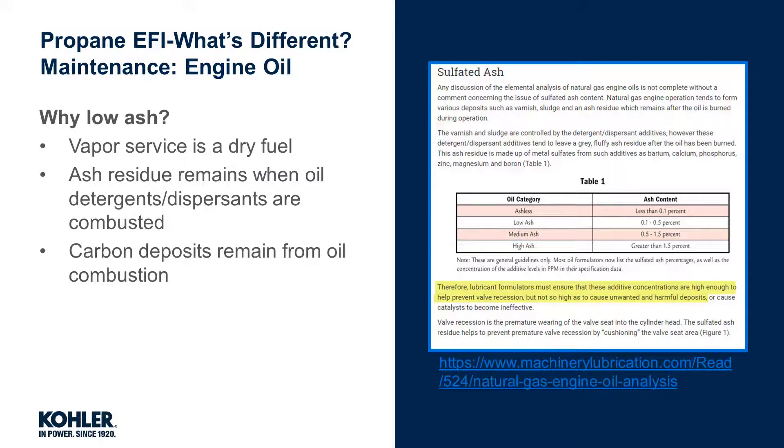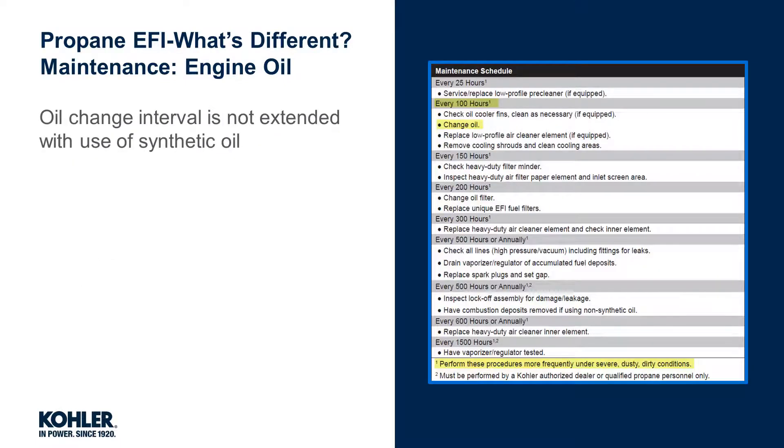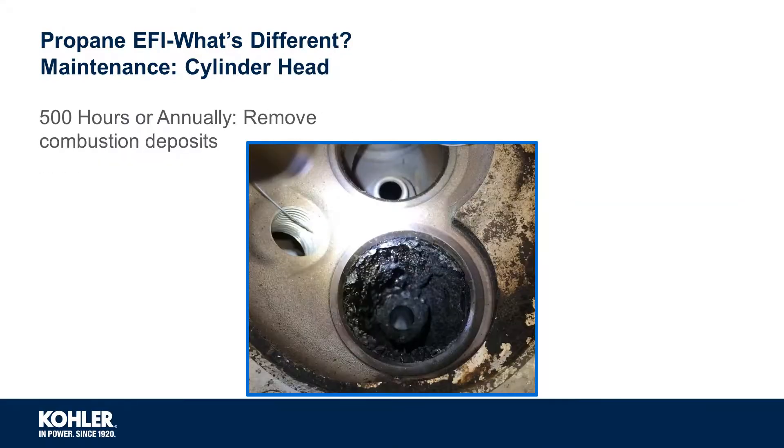Low-ash oils will leave behind less deposits from combusted detergents and or dispersants. Dry fuel engines are more susceptible to oxidation and nitration. Both lead to increased oil viscosity that, when neglected, can cause severe engine damage if or when the oil solidifies. Note that use of synthetic engine oil does not extend the recommended service intervals. Dry fuel typically results in less piston, ring, and cylinder wear as there is no wash-down common to gasoline fuel. The cylinder head seen in the pictures here came from an engine with over 1200 hours using non-synthetic oil that wasn't low-ash rated. Poor valve sealing due to the carbon deposits lowered the compression ratio, which resulted in cold starting difficulties.